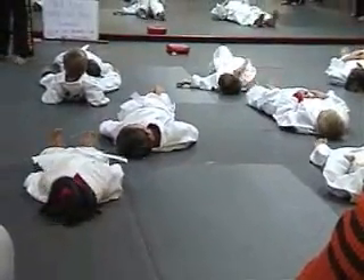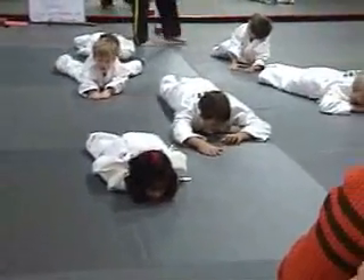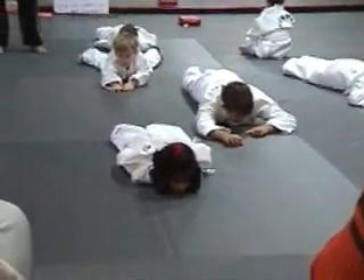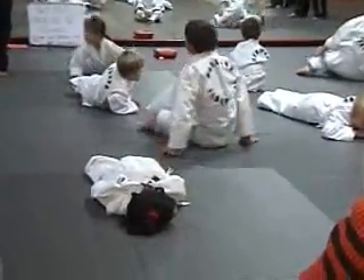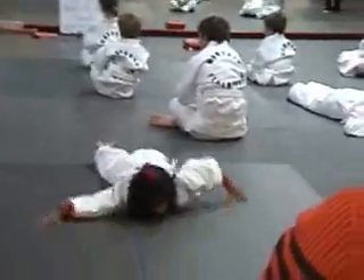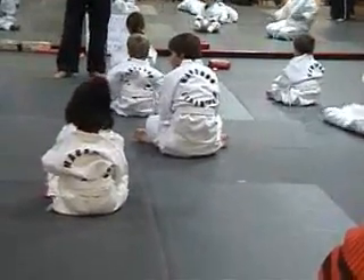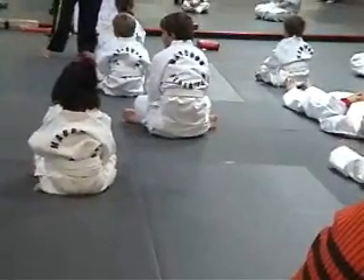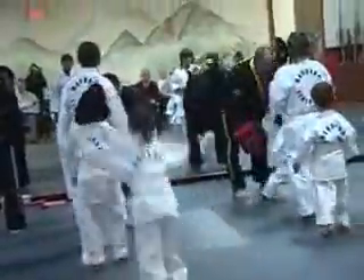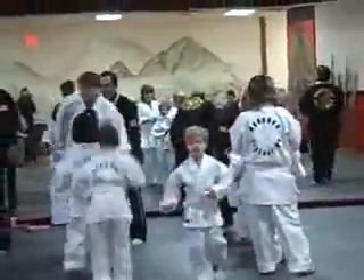Are you ready to play for real? Yes sir! It's for real now. On your belly! Yes sir! Don't be the last one to turn over — you know what happens then? No counting, no crying, no barking, no karate. On your back! Yes sir! On your belly! On your belly! Yes sir! On your back! Yes sir! On your back!